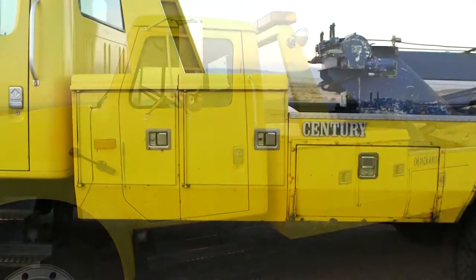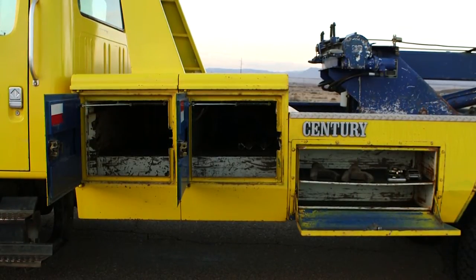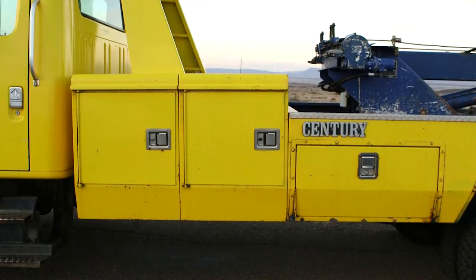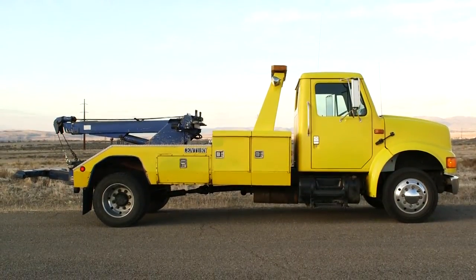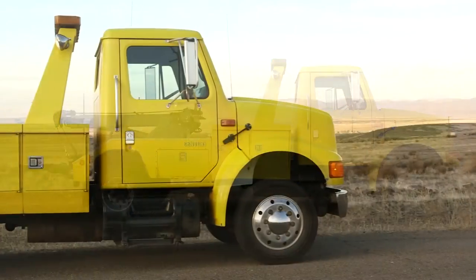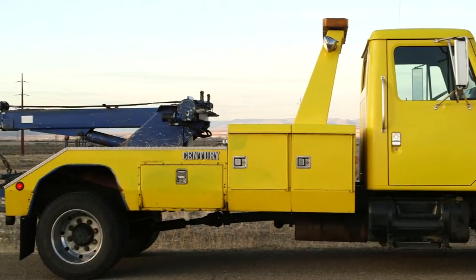It's a 10-ton boom with 8,000-pound winches and has three side toolboxes. The tunnel boxes are pass-through — they go all the way through to the other side. We're going to move around to the passenger side of the vehicle. As you can see, it's in pretty good shape for the miles that are on it and its age.